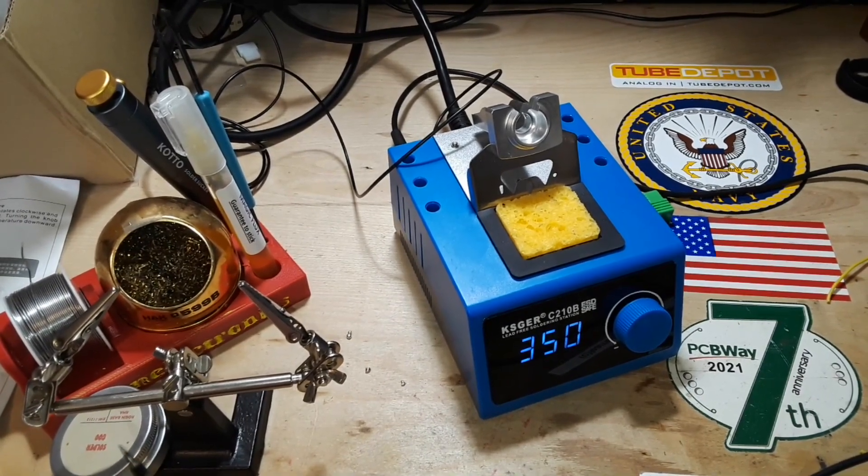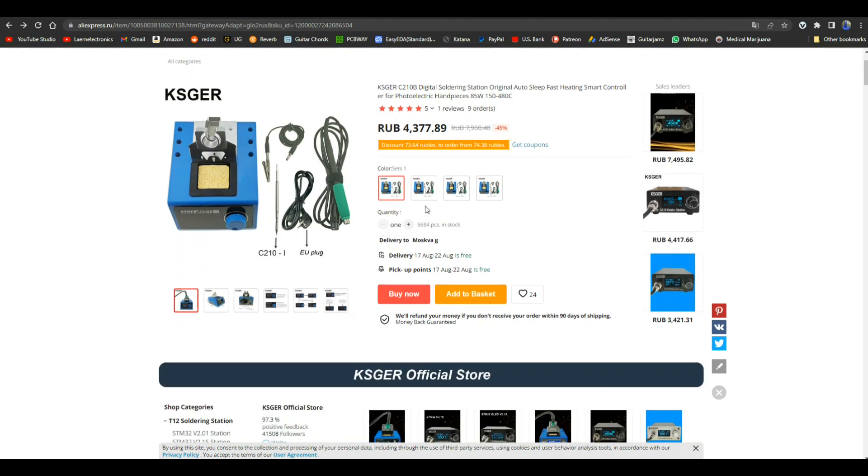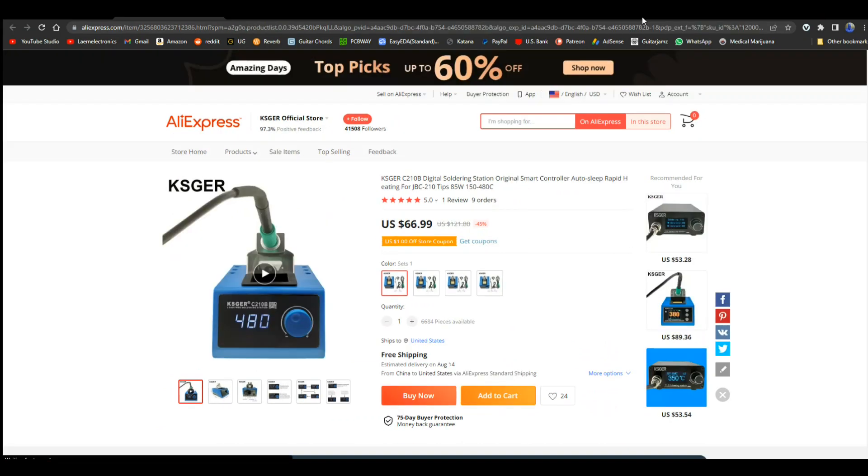Let's take a look at it on the computer and get a price. Here is the product in the KSGER official store — the C210B digital soldering station, original auto sleep, fast heating, smart control. It's $66.99.